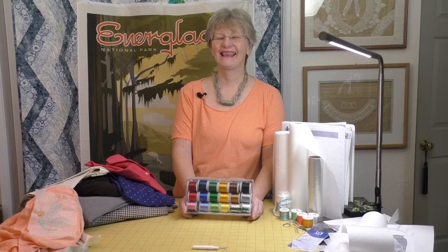We have a giveaway for today's video. It's this great pack of embroidery thread. So every time you like, share, or comment, you're in for a chance to win a great pack of embroidery threads. Good luck.